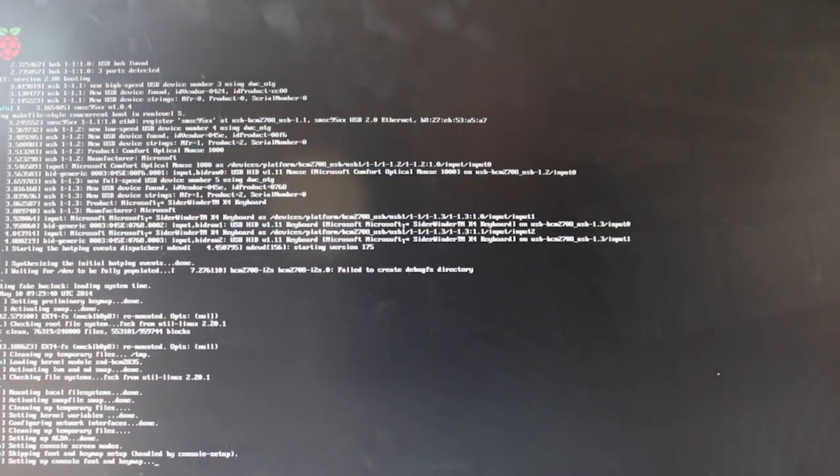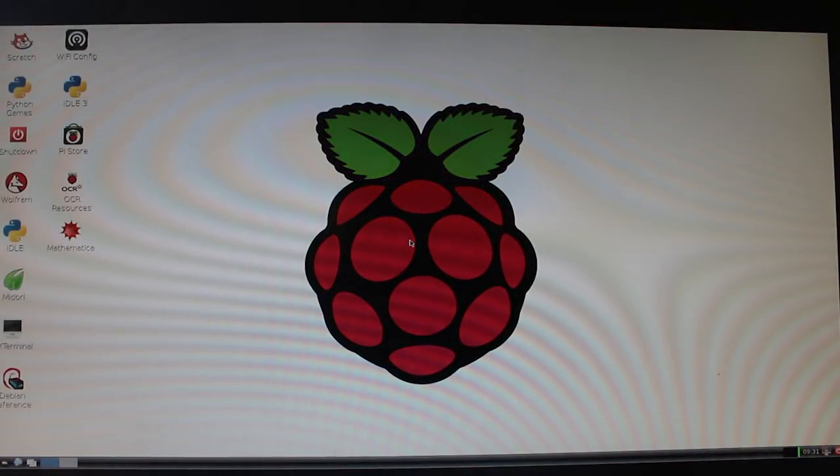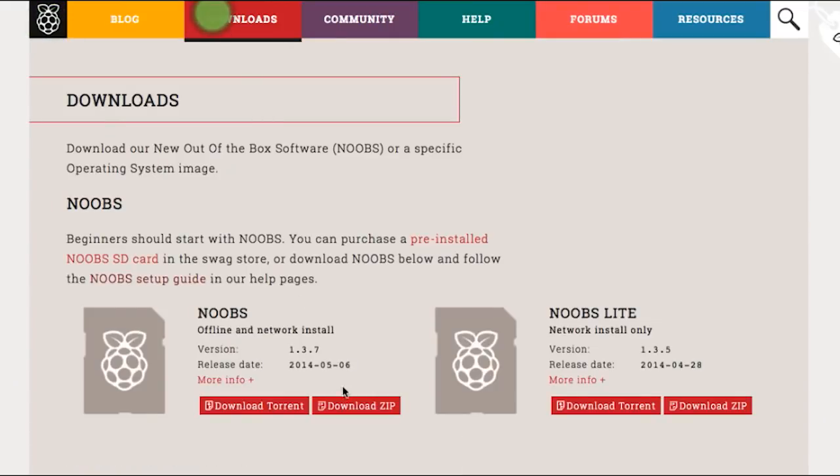Apologies if you weren't born in the 80s and have no idea what those are. The official operating system is a version of Debian Linux called Raspbian, and nearly all Raspberry Pi tutorials on MakeUseOf.com assume you're running the latest clean install of Raspbian. For trying things out, it's suggested you download the Noobs image, which is a graphical boot menu to try out a couple of different operating systems.